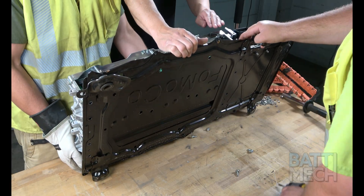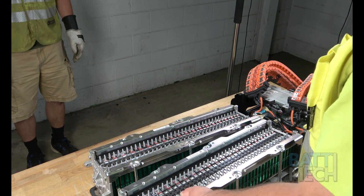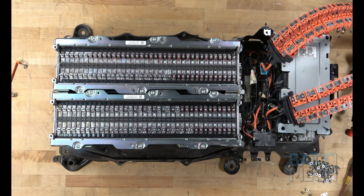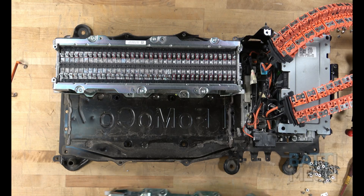This may require some assistance. Finally, for the last step of disassembly, you'll simply remove the battery module blocks from the battery case.